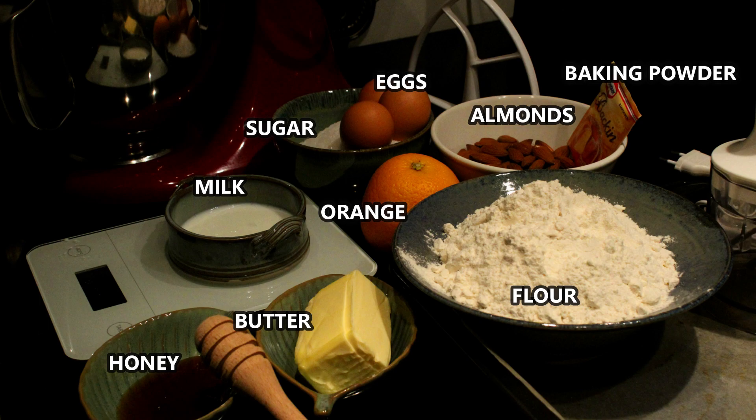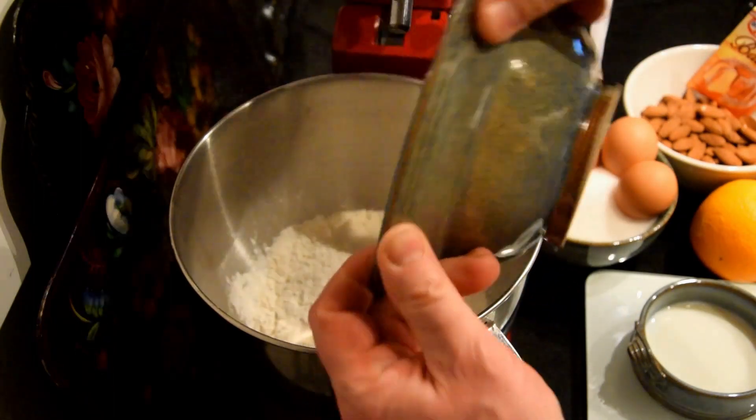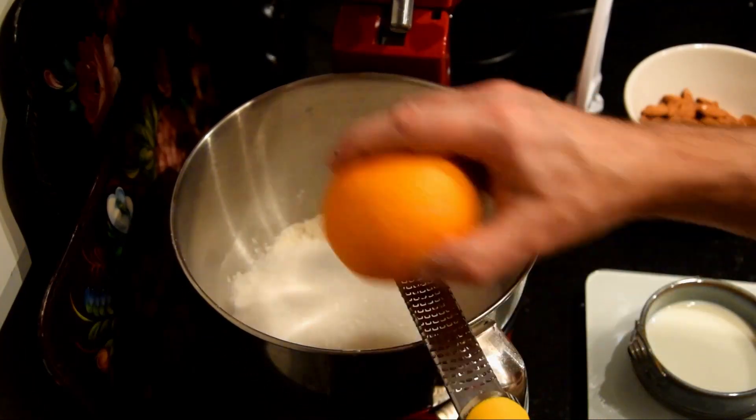Arrange the flour, baking soda, sugar, orange zest, almond — a part of the almond — honey, three whole eggs, and the butter in your machine. But you can also do it by hand.